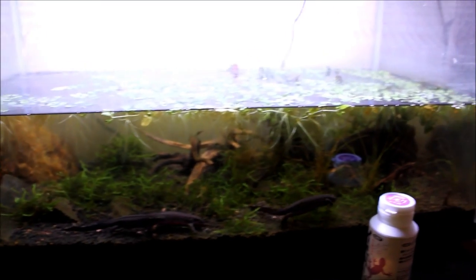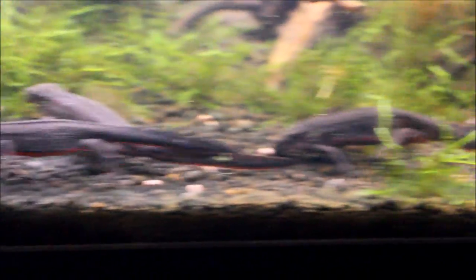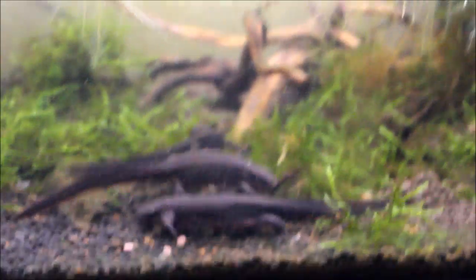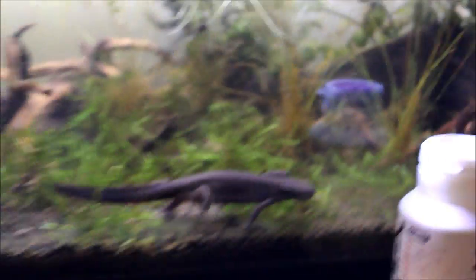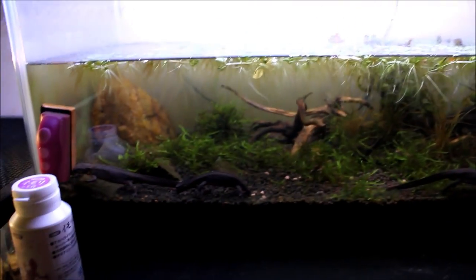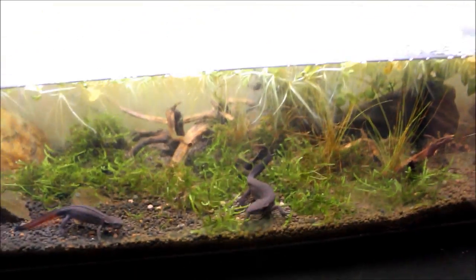Here's my fire belly newt tank. I've got three Japanese fire belly newts and one Chinese fire belly newt. I just got them out to show you guys. I fed them — the water looks a little messy but that's just them moving around. I took the filter out since it always gets clogged up, so I figured I'd just do water changes every month. There's also a ton of willow moss in the tank.